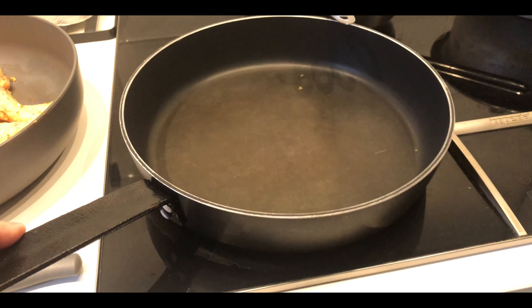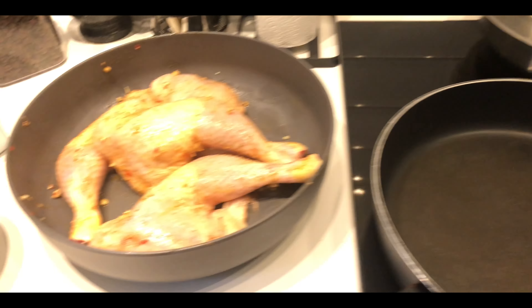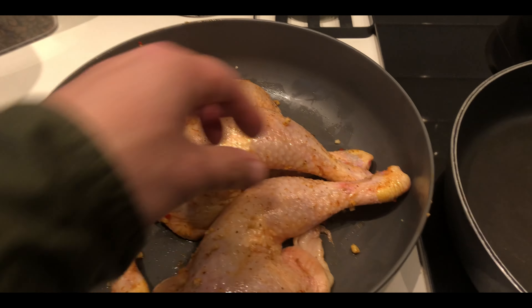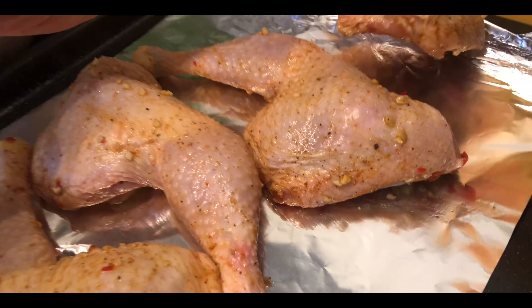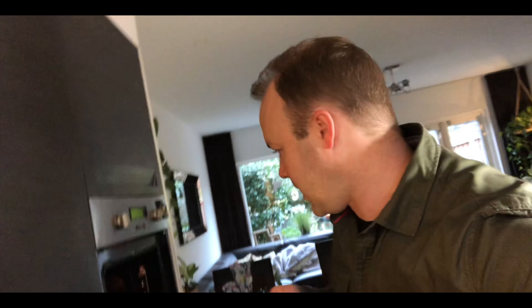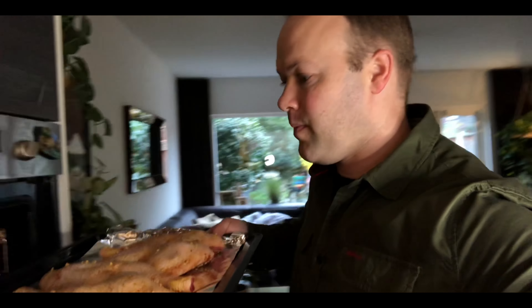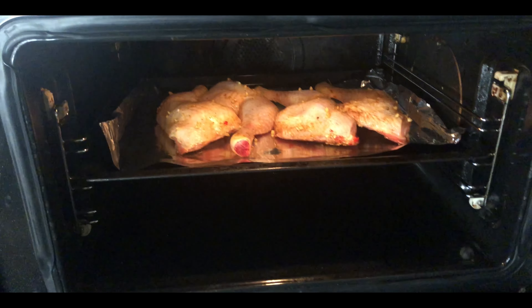I'm using this frying pan for the Ginisang Ampalaya. The oven is already preheated, so I'm going to add the chicken legs now. Let's put them on a tray — one hour long in the middle of the oven. Let's put them in.